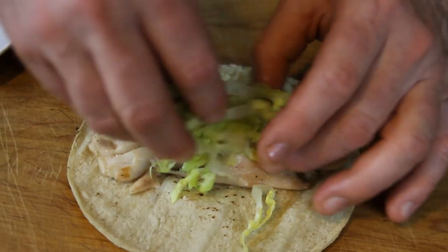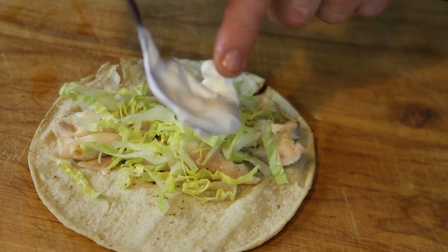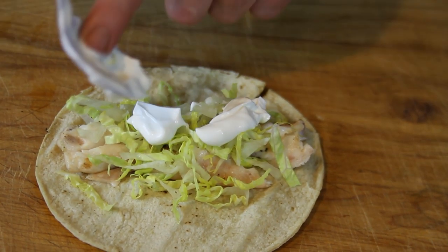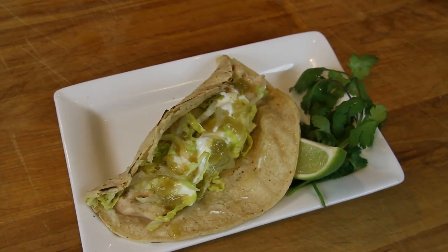Traditionally, you would serve your fish taco with some shredded cabbage, some crema, which is a Mexican sour cream, some salsa verde, and some lime wedges.